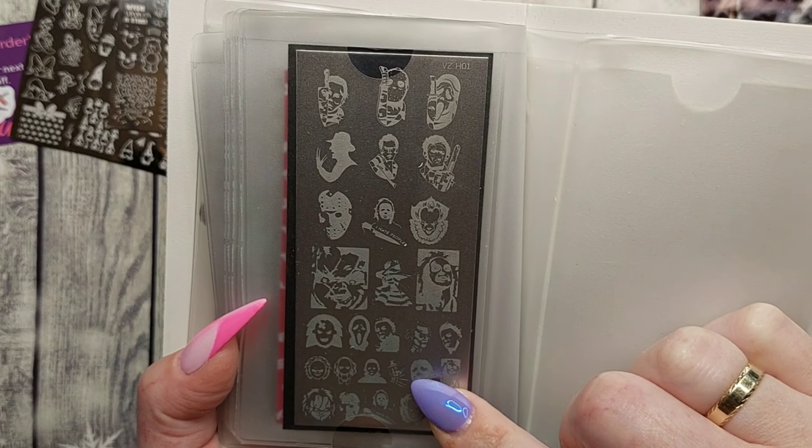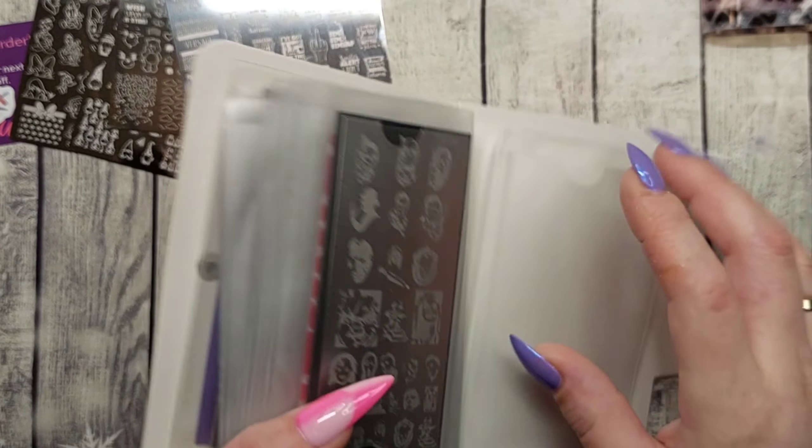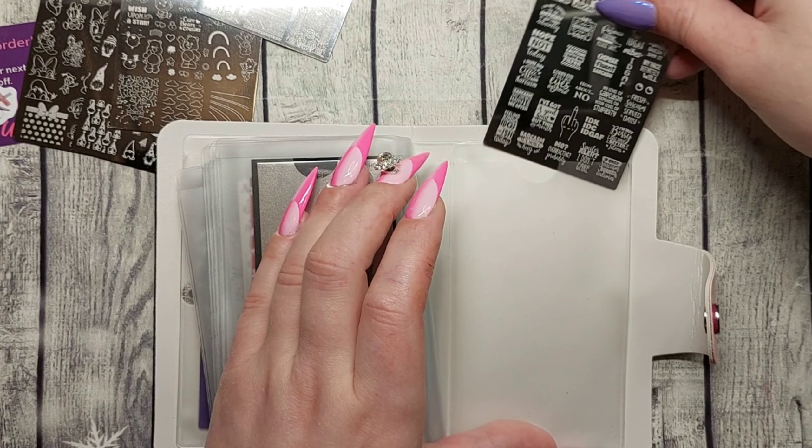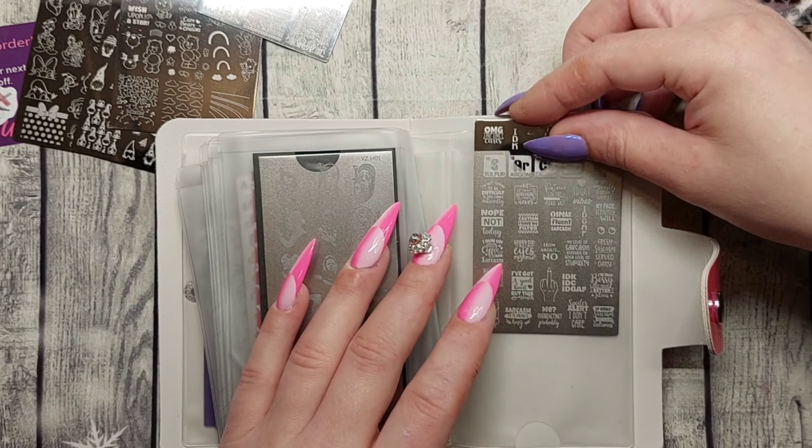And we got VZH H01, which is a horror plate — pretty cool with the horror movie characters. So that is all the plates I have.